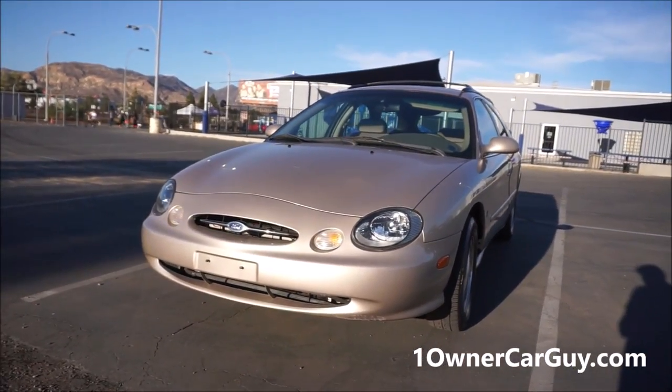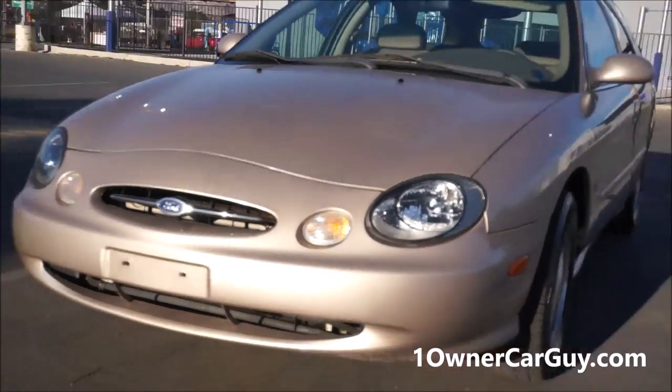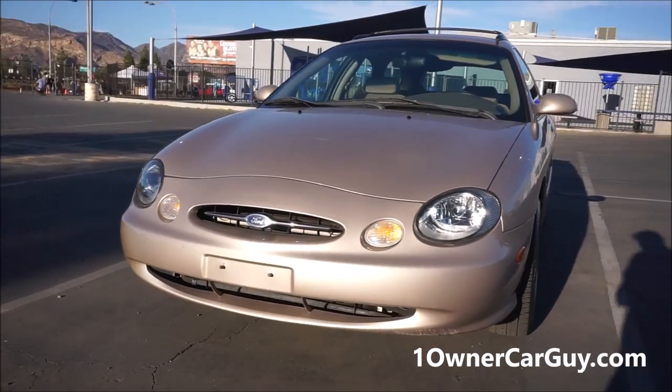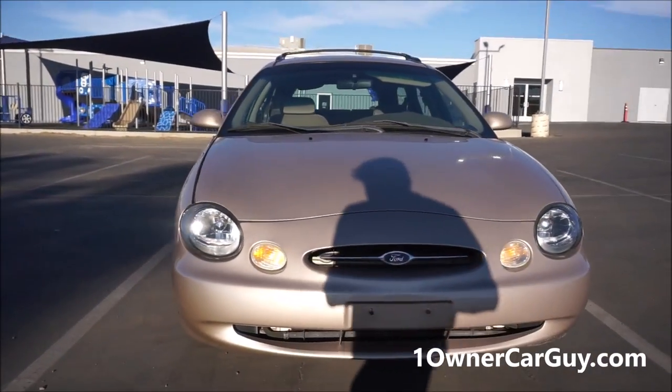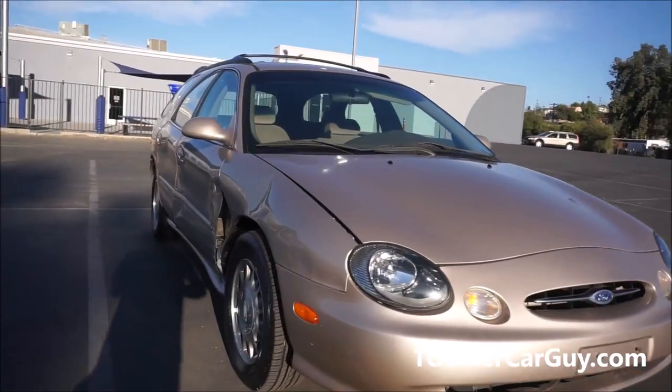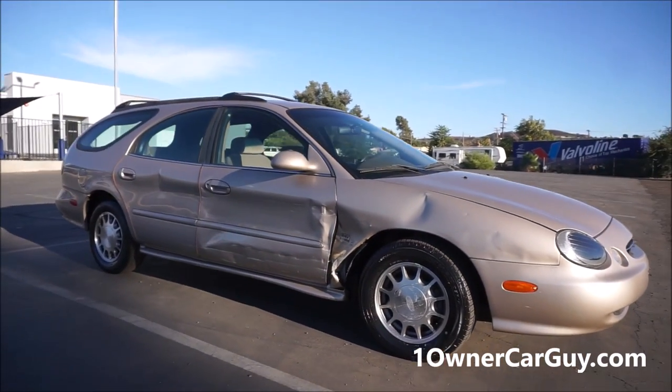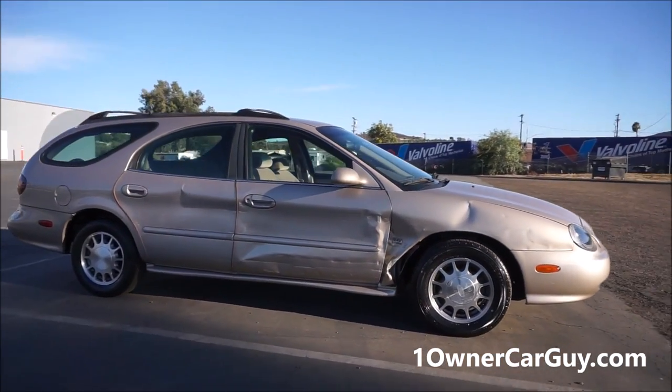When I came up on this at auction, I was like, whoa, look at that Taurus! I went all around it and was pretty excited — but when I got to the other side, I was like, ehhh, I don't know. You can see the dents. I'm going to call it a light project.